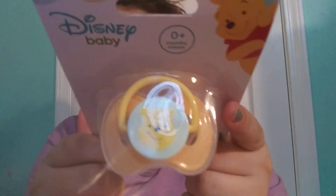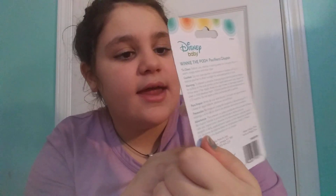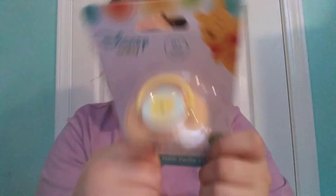Then I got this one that's gender neutral too — I literally couldn't pass it up. It's from the Disney Baby line and you guessed it, it's Winnie the Pooh. It's like a darker yellow and then a lighter yellow, and then a mint green around Winnie the Pooh. Really cute — I really like that.